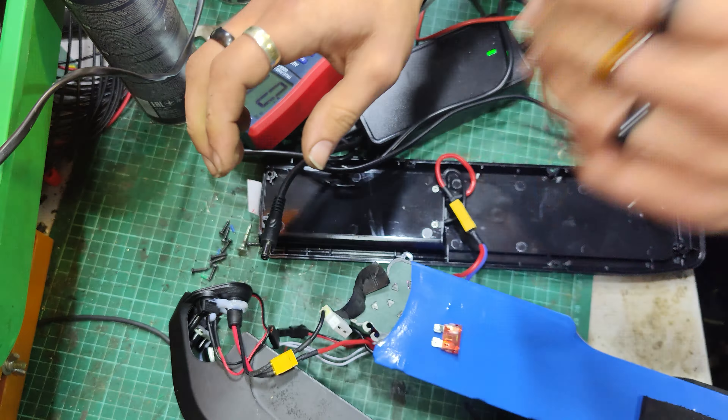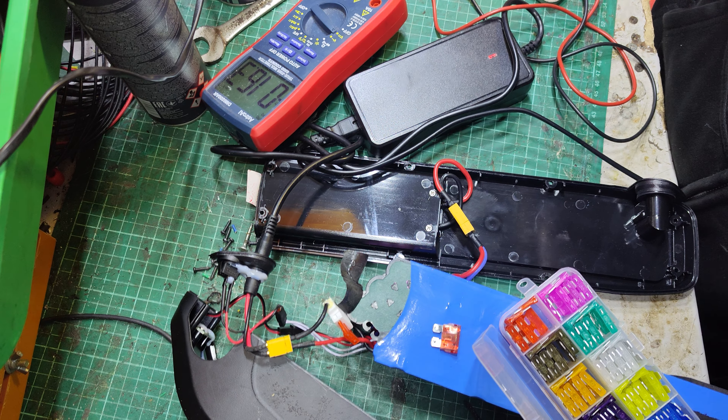There's a warranty sticker here that's not yet been broken. Good, I'd like to leave it that way. We've got — it's all quite nice in here. XT-60s, XT-30 on the charge port. We've got the switch, which seems to be working. And the charge port here — let's measure the output of the charge port and see what we get at these terminals here.